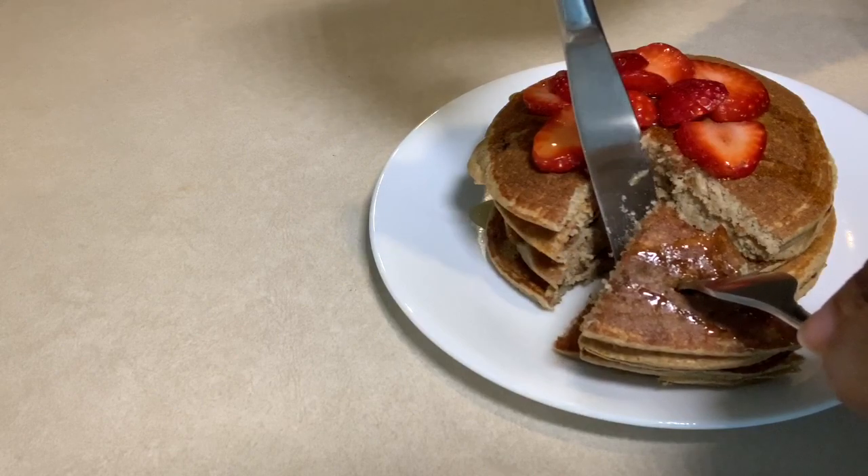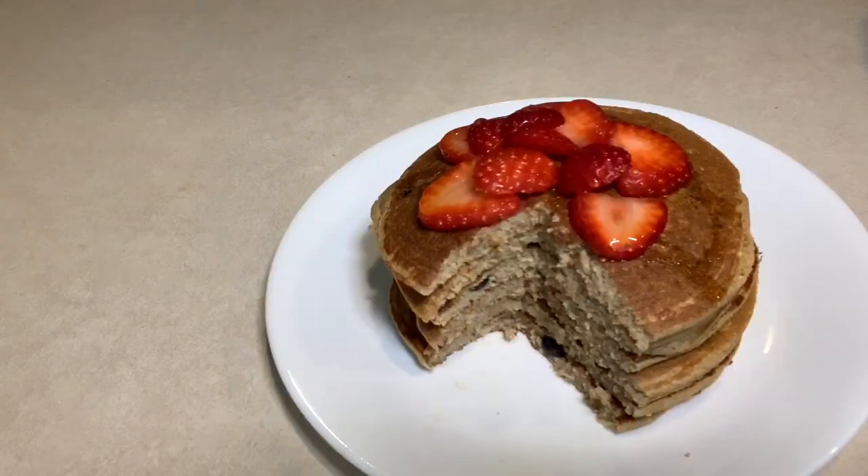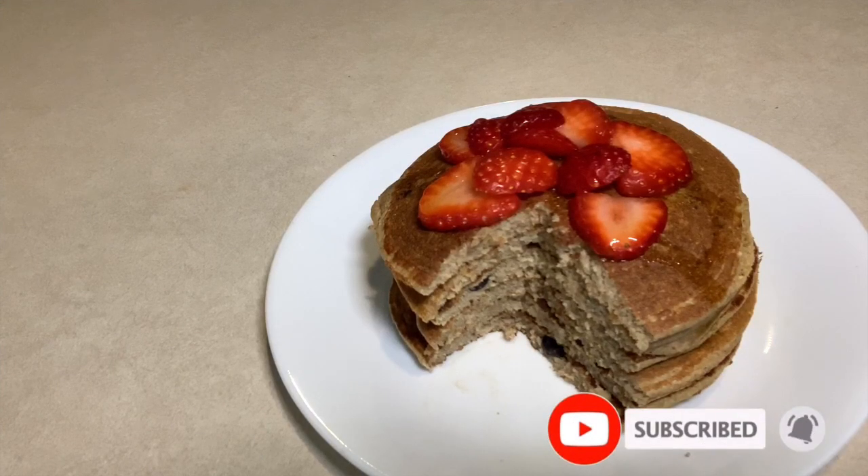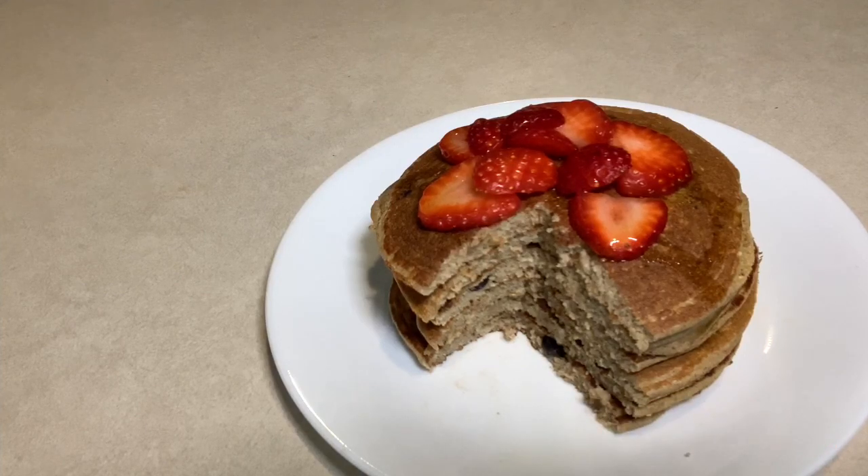I hope you enjoyed this video and got some inspiration from this healthy alternative. Who would have known you can make pancakes without using any flour? It tastes so good — my kids absolutely love them. They eat them for breakfast every morning before starting their virtual classes. So give it a try, let the kids try it and see what they think. I'm telling you, you won't regret it.